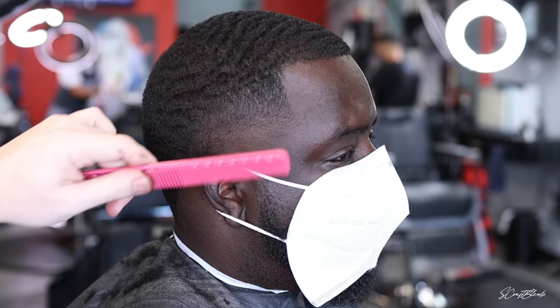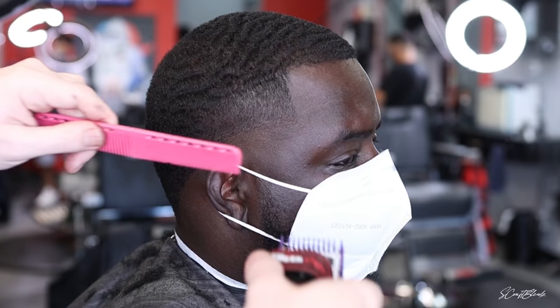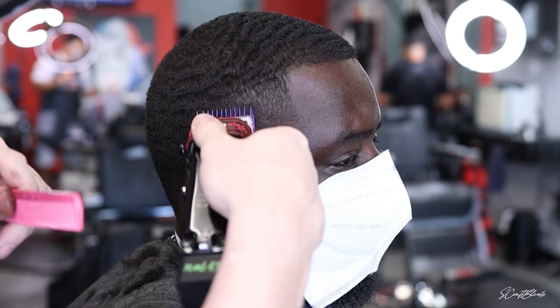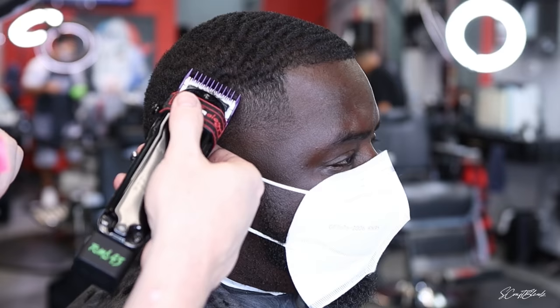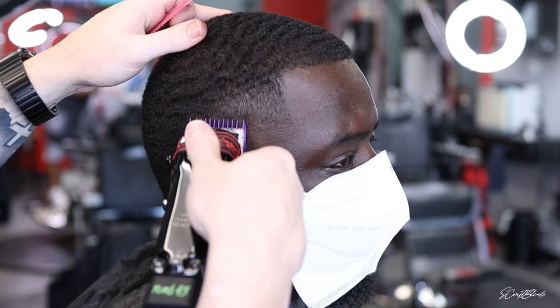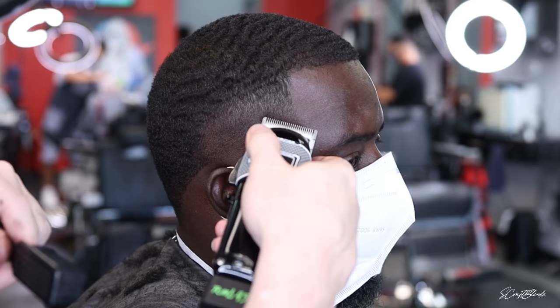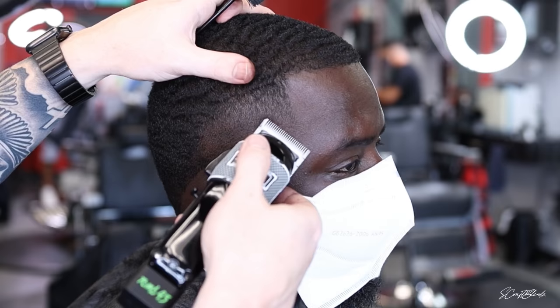I'm fading up against that indention with the zero guard, but also to keep the blend looking smooth I'll go down with the grain of the hair as well. If you watch any of my videos cutting wavers, I go with the grain and against the grain — same techniques I always use when fading or tapering. Because of that dip I was like, let's go ahead and take this up — and we got all kinds of love for it.